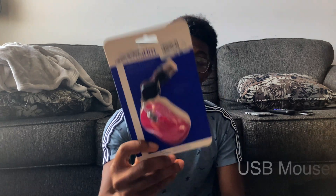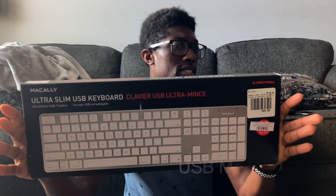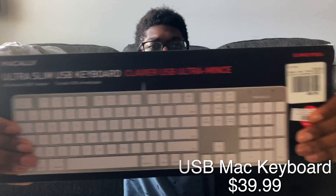I got the cheapest mouse they had — it's a USB-C mouse by Verbatim. I just needed something I can plug directly into my motherboard because I have a wireless one, but it was getting a little hiccups last time. I also got this wired keyboard — I believe it's Mac Ally — just a really basic keyboard for the initial boot.